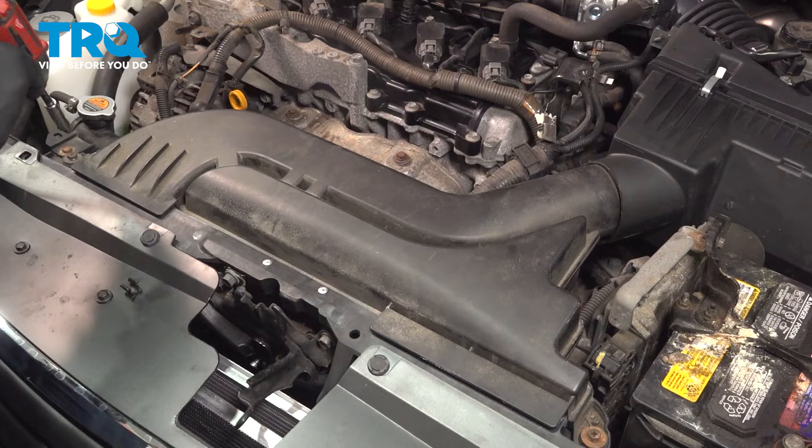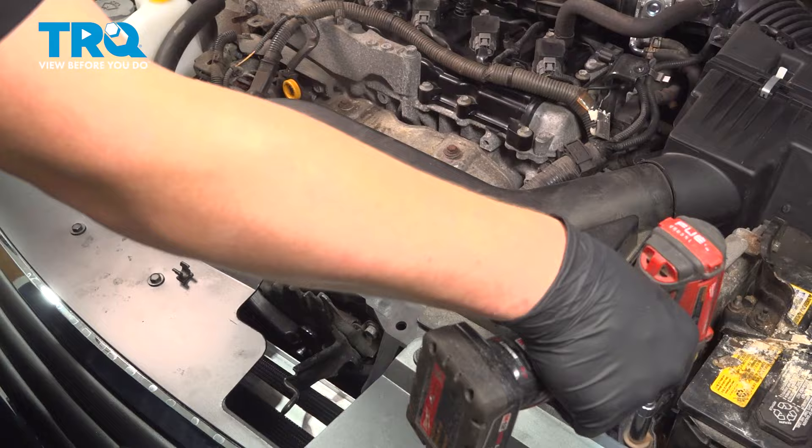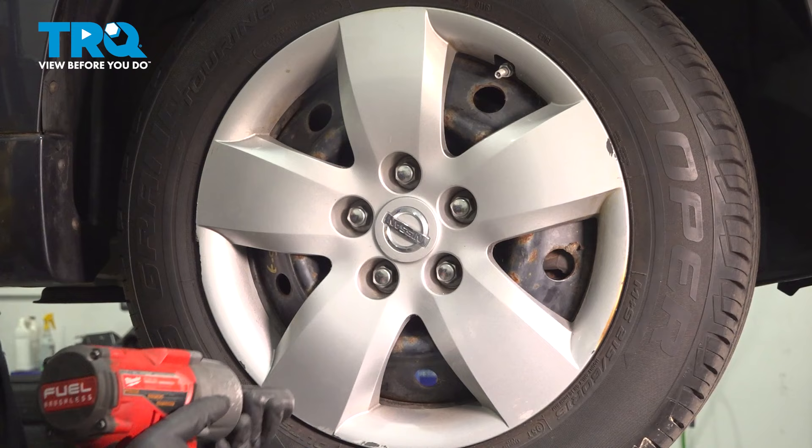Remove the two 10 millimeter bolts for the airbox. Push it back, pull up, and put that to the side. Remove the five 21 millimeter lug nuts.